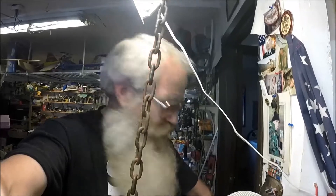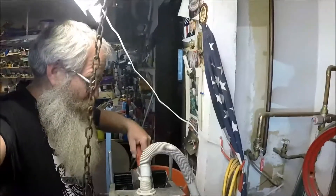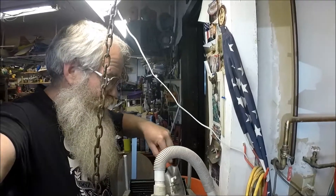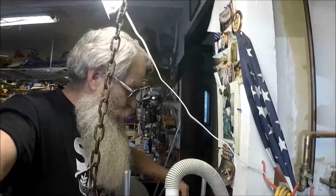The guys kind of screwed me a little bit last night — they used some soap in their cons when they were cleaning it out. That's why I have bubbles in my sluice. Let's see what kind of gold I get here.